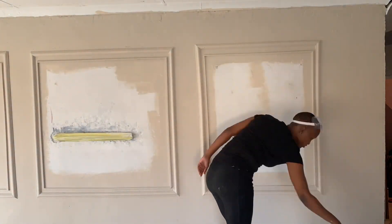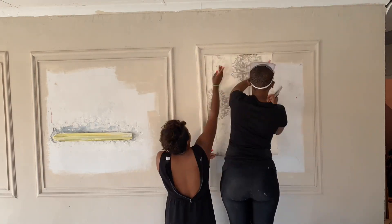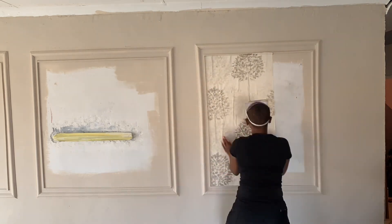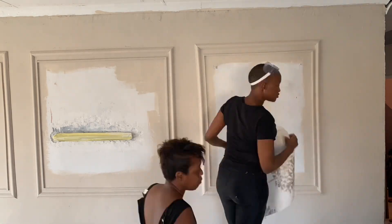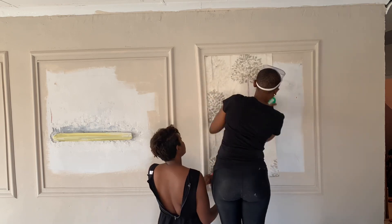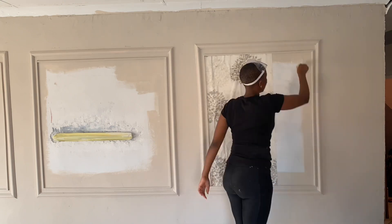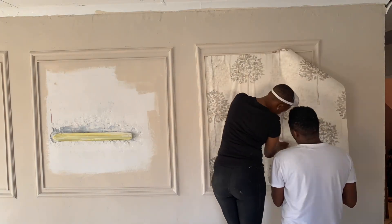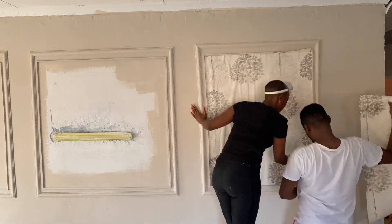A day later, my painter's drive family came through to help me out with wallpaper. I'm putting wallpaper inside my second structure, my second square. We're going to wallpaper right here - and yay, bubbles!